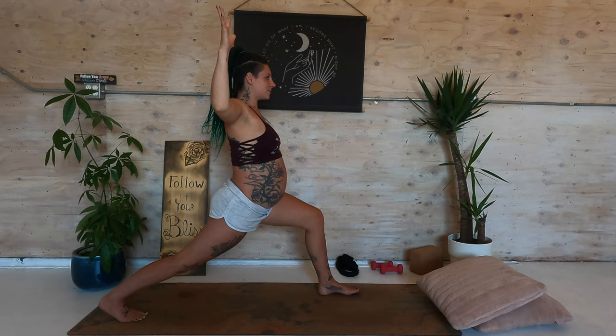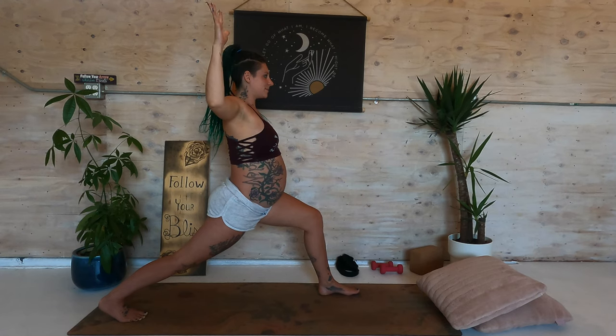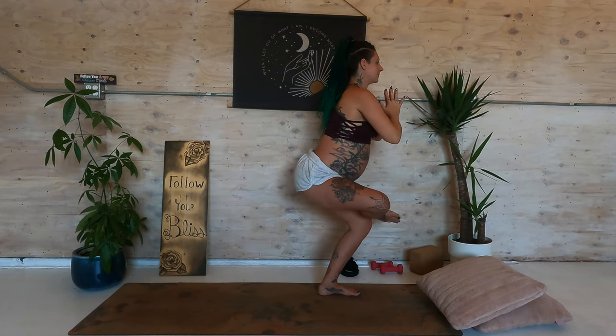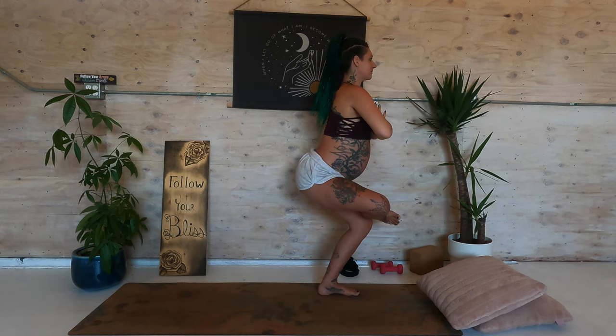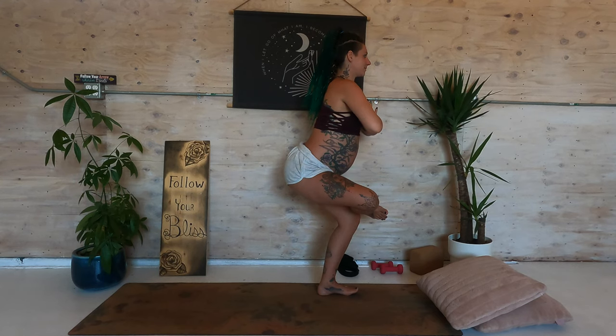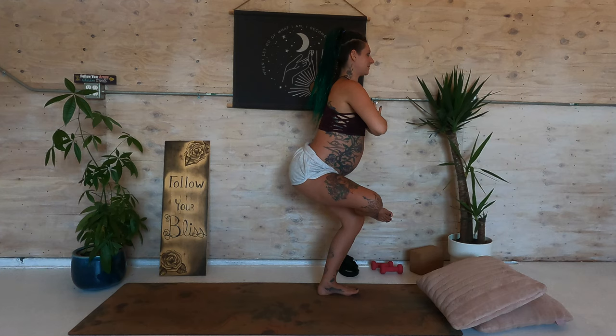How can you show up today that is different from every time before? Take your hands to prayer. Step forward. Place the right ankle on top of the left knee. Bend the left knee — modified chair. Nice long spine, weight into the heel. Hands at prayer. If you fall out, come right back.